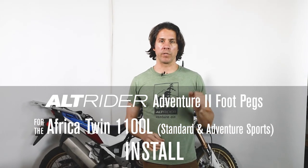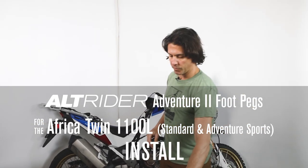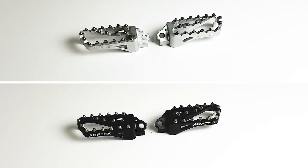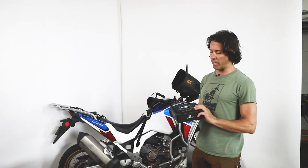Hello, this is Jeremy from Alt-Rider and we're going to do the installation of the Adventure 2 foot pegs for the Africa Twin. This will fit for both the standard or the adventure sports. This is a fairly easy installation.